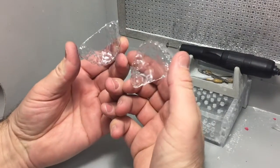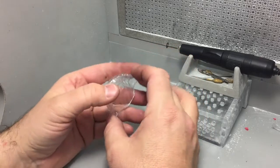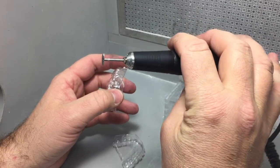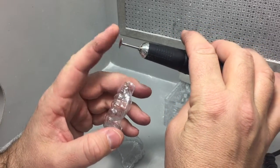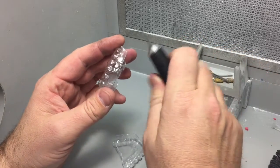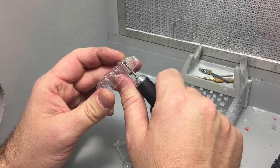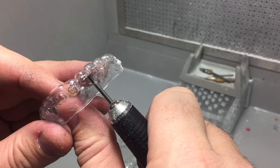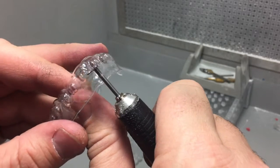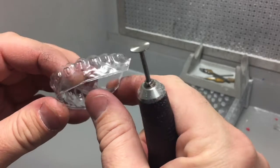Now we need to trim the hard Essex tray. We're going to take a saw blade — brand new, only ever used on Essex, not on stone or anything like that — and cut right across the middle of each one of those brackets. It's going to cut right across here, cutting those brackets in the sports mouth guard material.